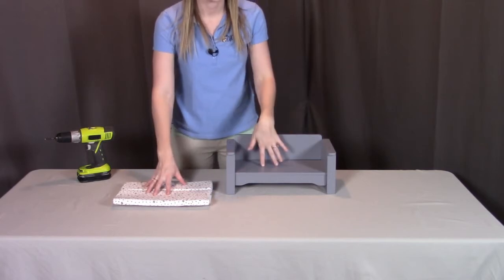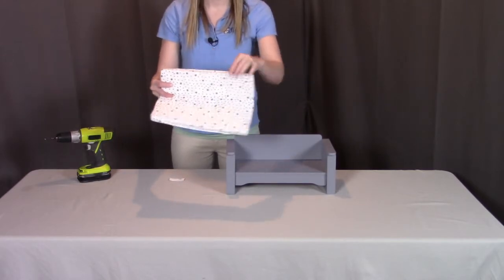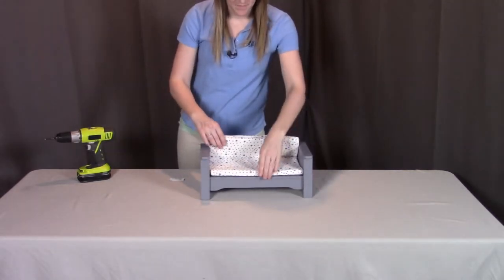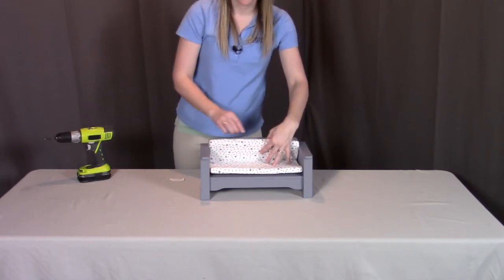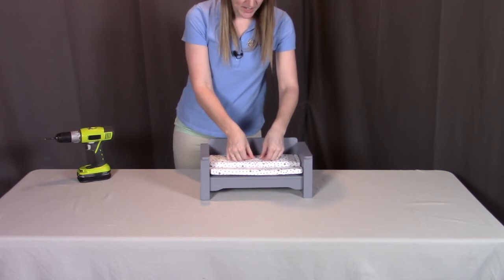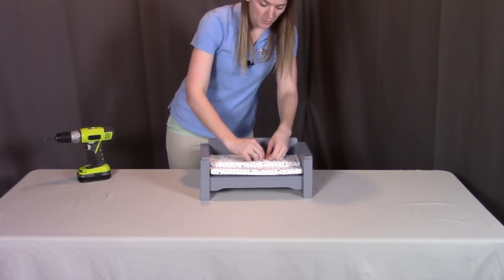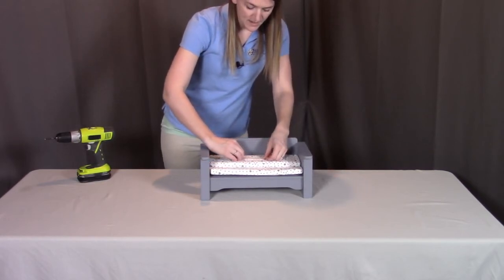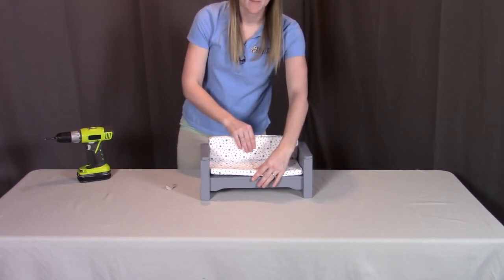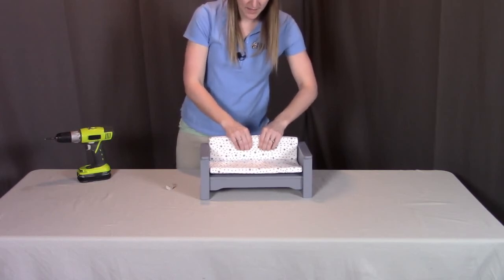Lastly, we're going to put the sofa cushion into place. The sofa cushion has a longer side that goes on the bottom, and the shorter side, which has grip tape on the back, goes to the back of the sofa. First, put the cushion on the sofa with the grip tape piece at the back, lay down the back, take the other side of grip tape and adhere it to the back of the sofa cushion — push down firmly. Then remove the adhesive piece, keep the sofa cushion where you want it, fold it up, and wherever it meets the back, firmly press that grip tape into place so the cushion is held right where you want it.